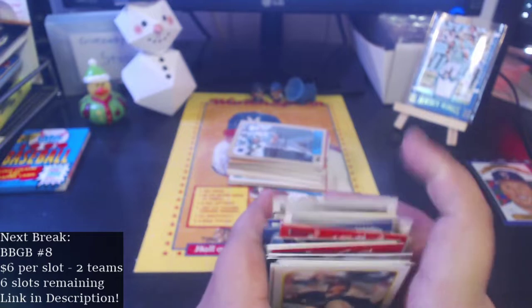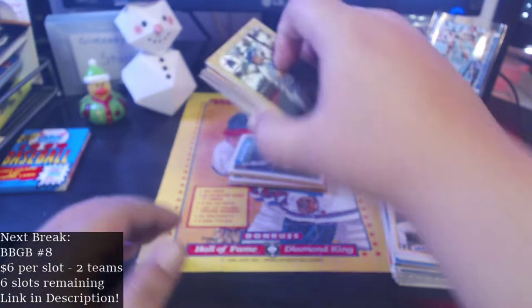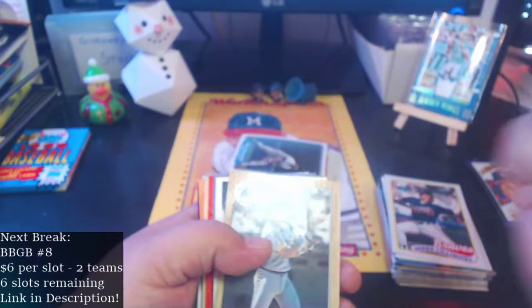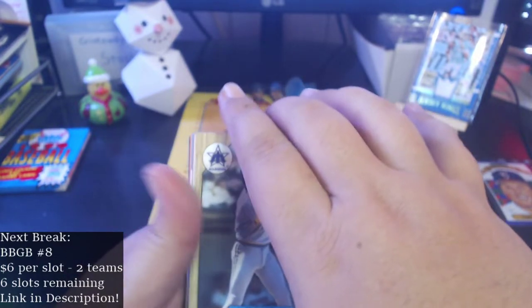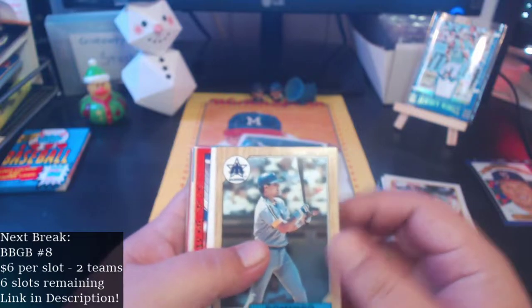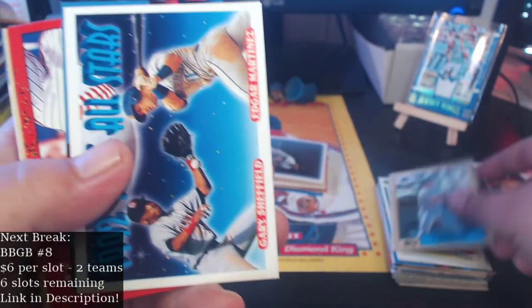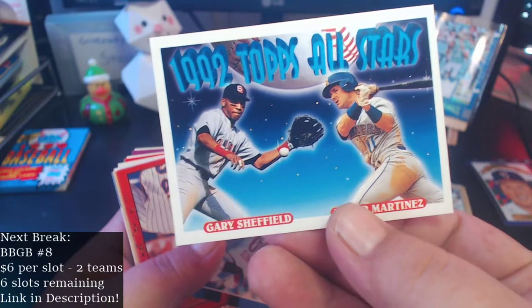It's not a Tiffany because it's not shiny enough. Alright, let's go through the next third here. Quick reminder — I am trying to fill this next break, only six slots remaining. I'd love to get this thing ripped next week at some point, hopefully on a weeknight. I'll live stream the rip so we can move on to BBGB number nine, which will actually start featuring four guaranteed hits.